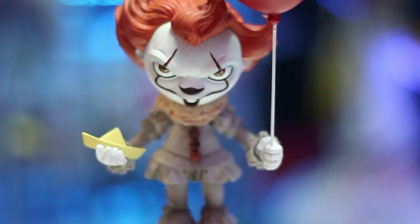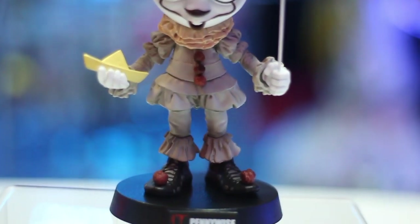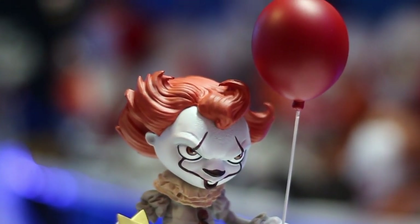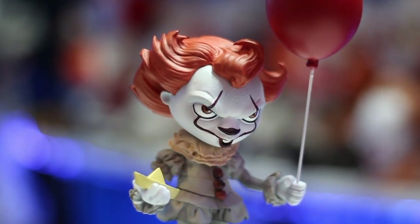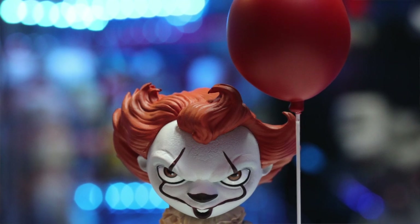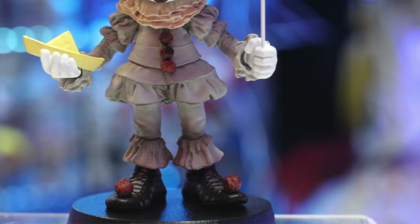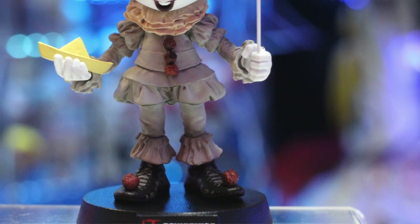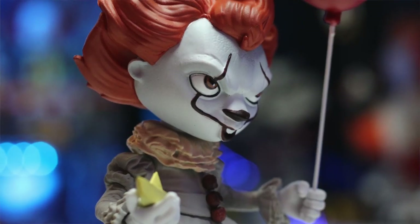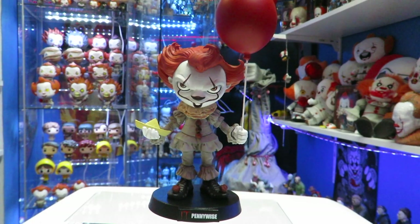You guys in the comments below, let me know — is this a pickup or a pass? If you own any of Iron Studios' little vinyl figures, let me know which one you have. They're doing some DC stuff and other characters too. You guys know I'm a big Pennywise fan, so this is something I had to add to the collection to put in the shrine. Make sure you guys use my link in the description for Big Bad Toy Store. I have so much Pennywise stuff, I've got to figure out where to put him.